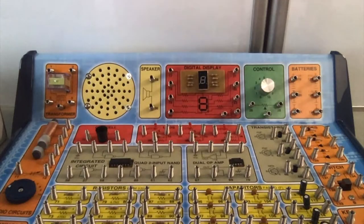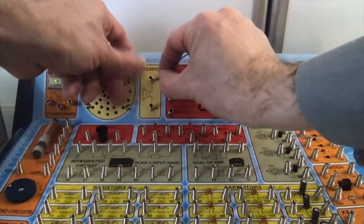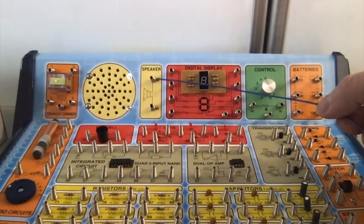One of my favorite things about this kit is that you just take a spring and bend it over, insert the end of the wire, let go, and you've got a connection. No soldering, no hard pressing. It's very easy to wire things together.